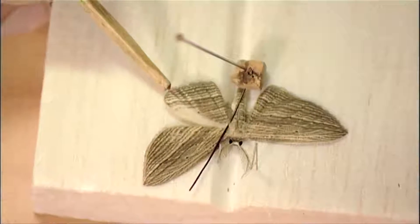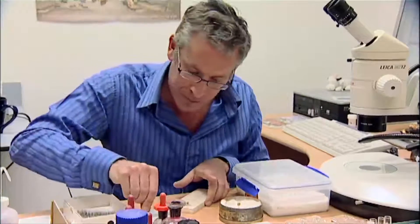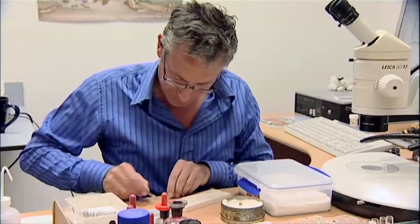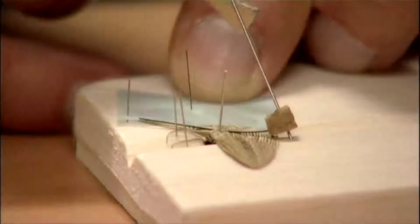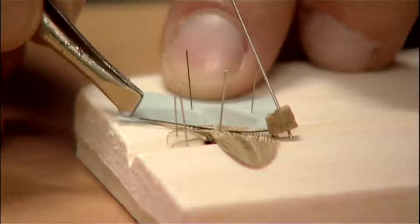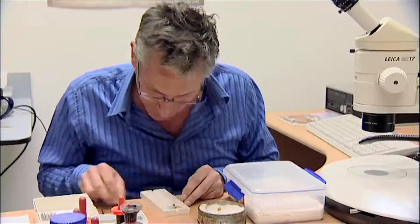Then I do the same with the hind wing, bringing it up just underneath the forewing. Then you just pin your little bit of tracing paper over the wings with little pins so that it's holding the wing in place. And once the wing is held in place with the paper, you can take the setting bristle away.